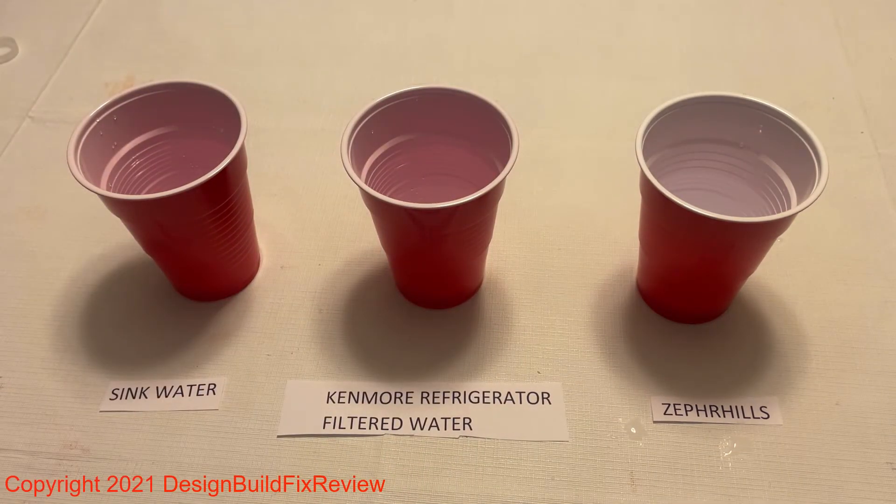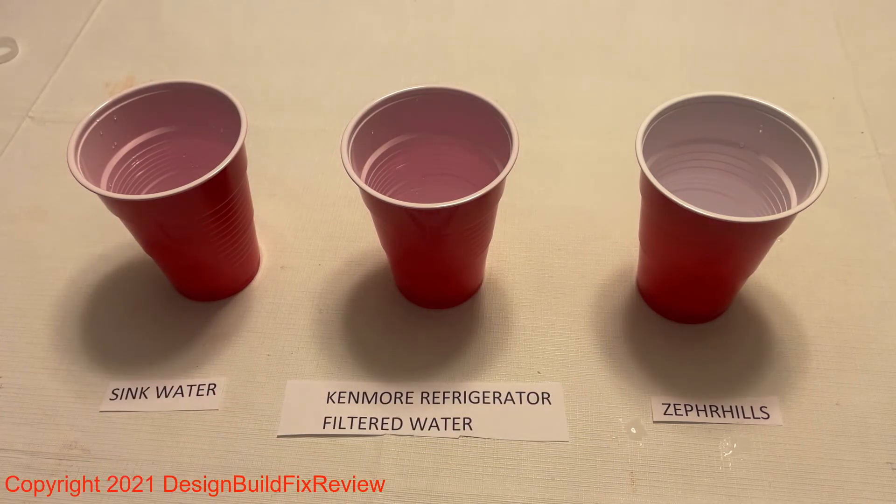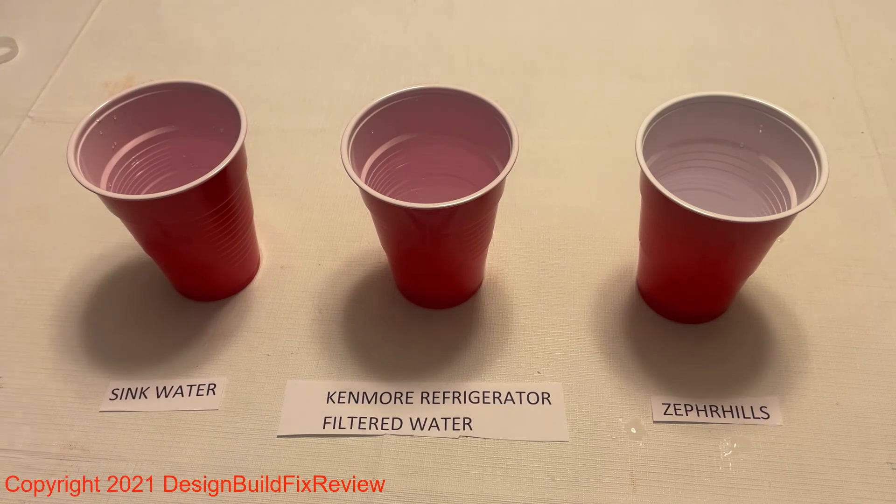Going by taste alone, dissolved particles don't really tell you much about the taste of the water. It does, however, tell you that the water has been filtered and some particles have been removed. In my next video I'll do a Zero water test, but for now I just wanted to show you what these look like.